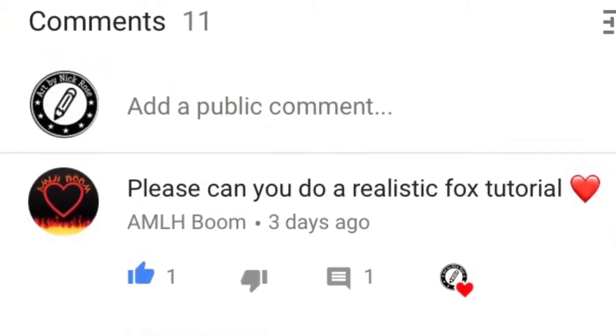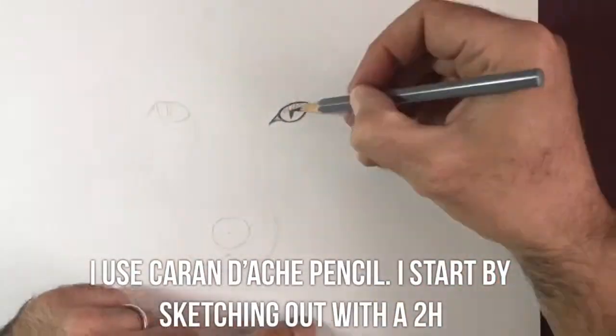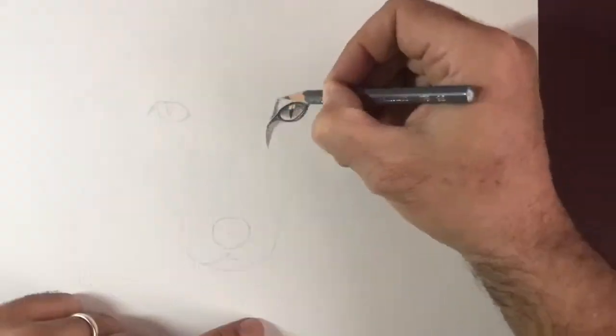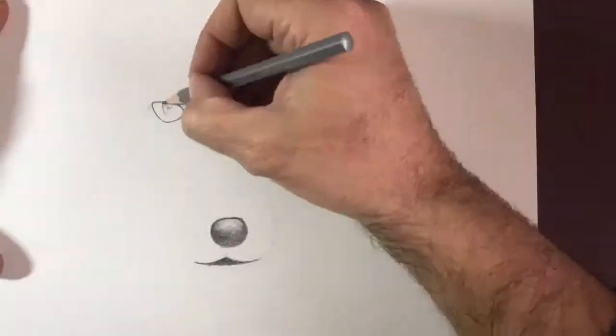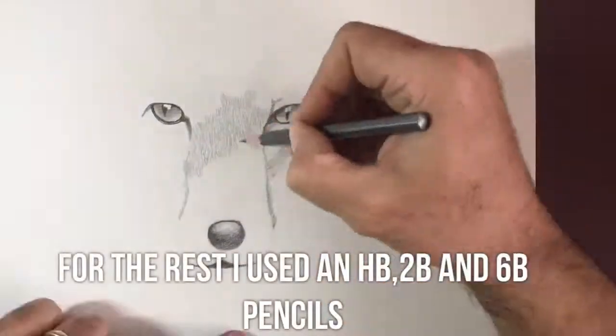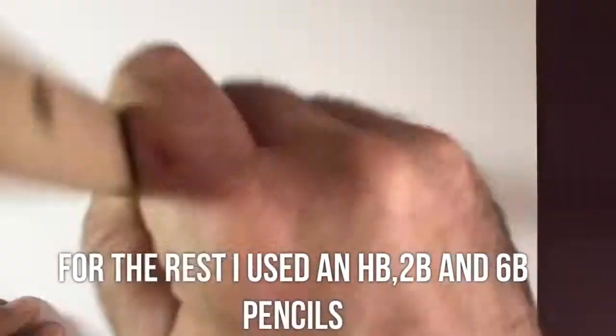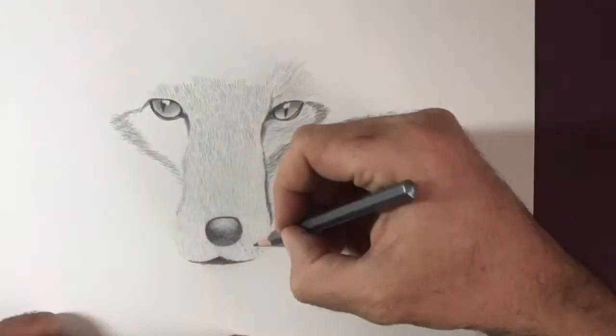I've done it all in graphite pencil today, which is slightly different to what I've been recently doing, where I've been using my Copic markers. To start with, I freehand a sketch of the general outlines, getting a layout of exactly where the eyes and the nose go using a 2H Caran d'Ache pencil. For the rest of the drawing, I then went through an HB, 2B, and a 6B Caran d'Ache pencil — 6B being the darkest, HB being the lightest.